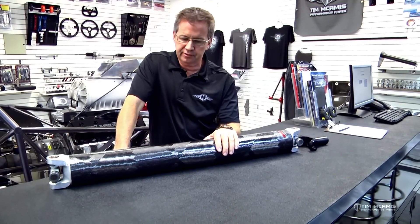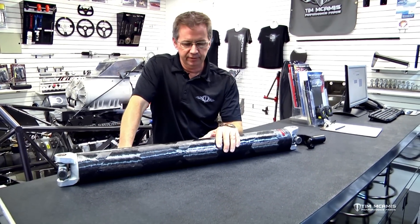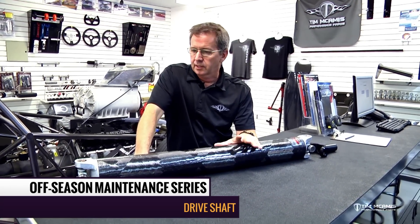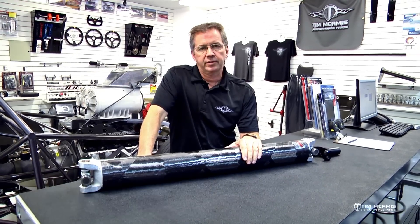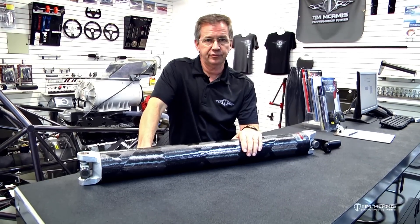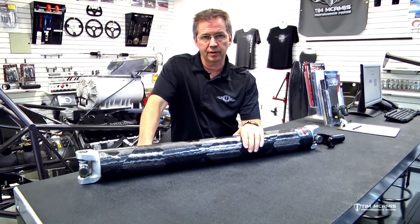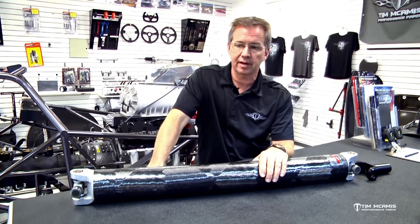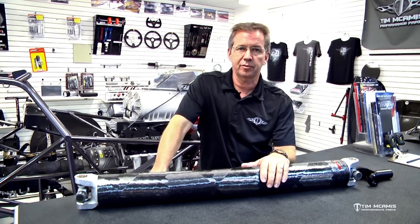I want to take a second to talk about some maintenance on the driveshaft. This is a very commonly overlooked item on the car. Most everybody we deal with thinks they last forever for whatever reason. Driveshafts do not last forever — they are a consumable part, like rod bearings. They're not going to last for the lifetime of the car. This thing takes some abuse.